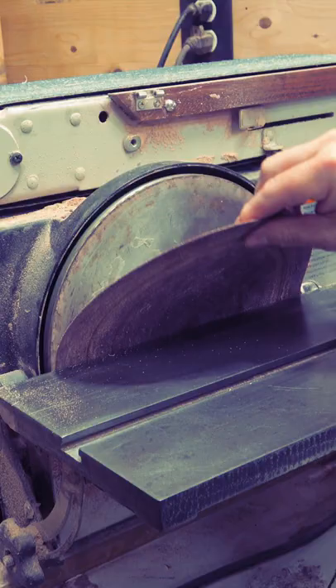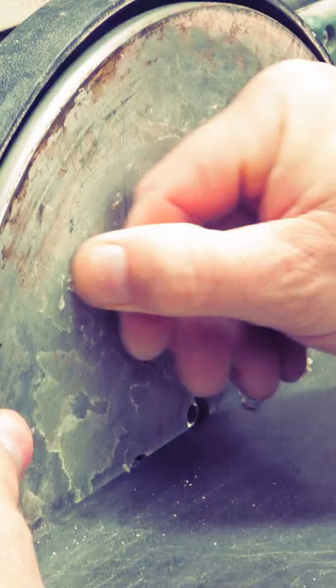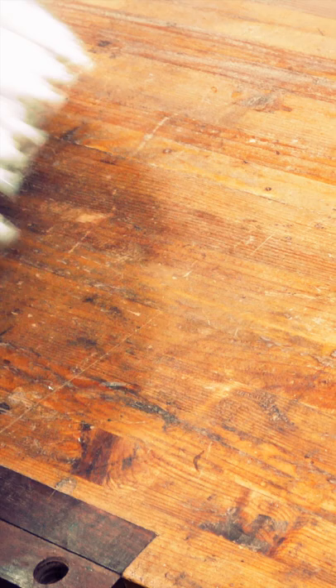Besides epoxy, I've used it to clean the gummy residue left behind on my disc sander, something I used to try to scrape off with chisels to no avail. It works to clean up double-sided tape residue that can be left behind, as well as getting polyurethane off your hands. And the best part — stores are practically giving it away right now.